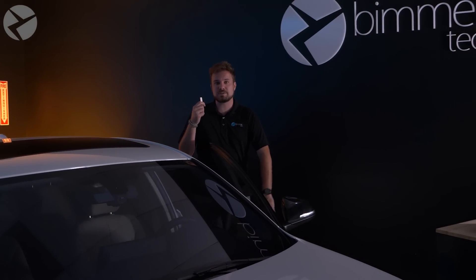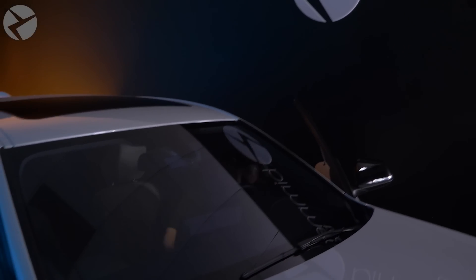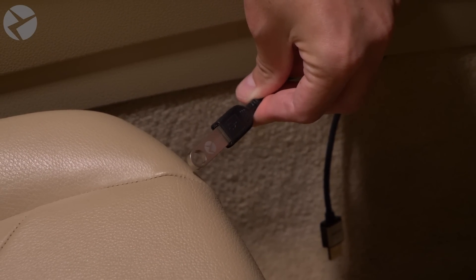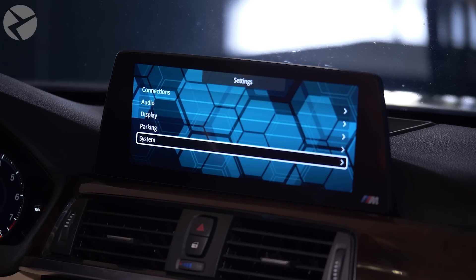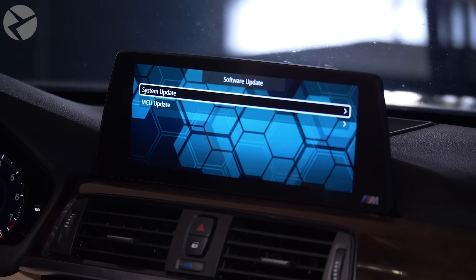Plug the flash drive into the USB port on the MMI — not the actual one on the BMW. Once you have your flash drive in the MMI's USB port, go to the main screen on your MMI. If you're in CarPlay or Android Auto, just double-tap the back button to get to that screen. On the main menu, go over to Settings and down to System, then Software Update. We're going to do the system update first and the MCU update in the next step.